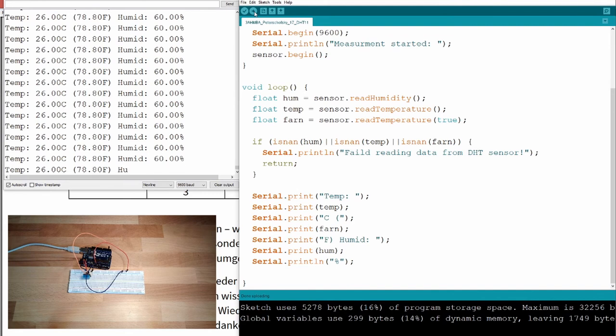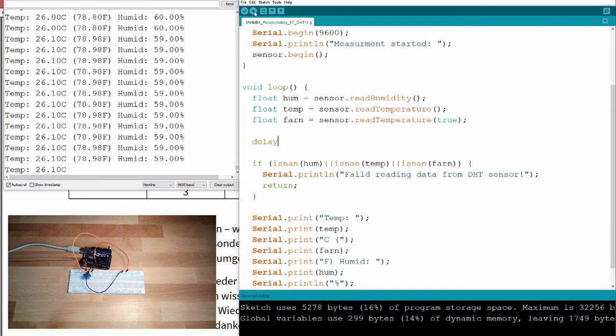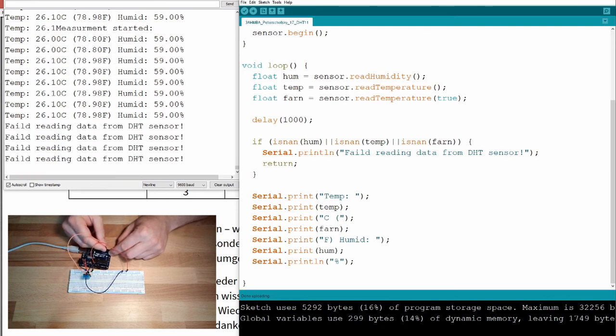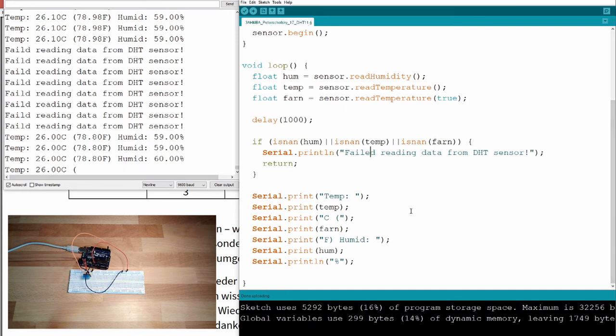It's printing a little too fast, so I add a delay of 1000 milliseconds — we only print once per second. After uploading, it's much slower. When disconnected, it says 'Failed reading from DHT' — there's a missing 'e' I should fix.